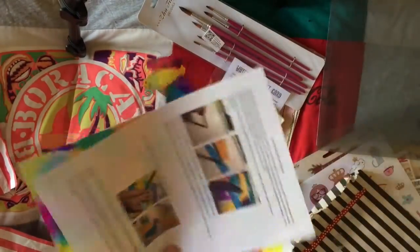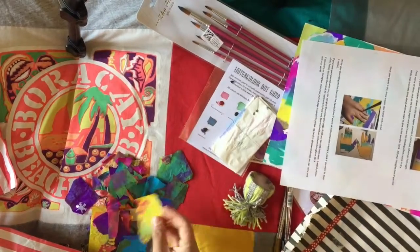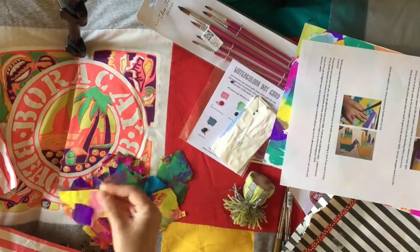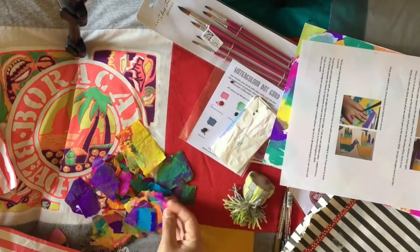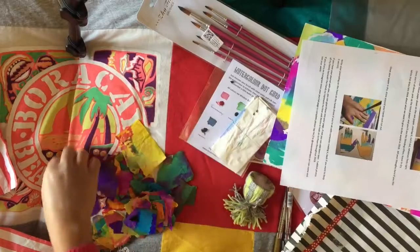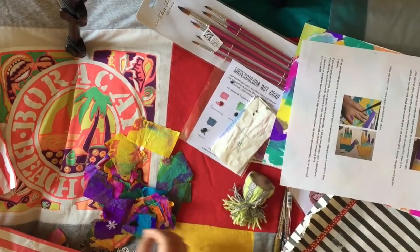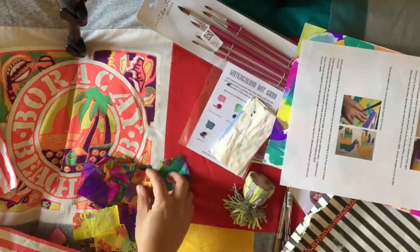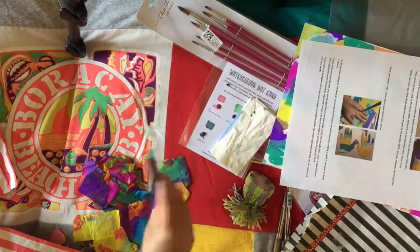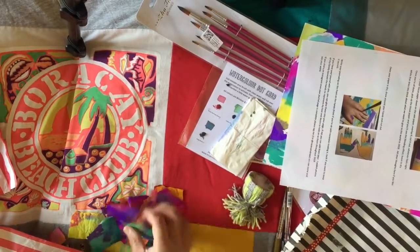I haven't done the journaling part yet but I'll do that soon and I'll probably do a journal-along on that one. I've saved the tissue papers because they bled through each other and created lovely patterns and colors that you can use for journaling too — you can stick them in your journals as a background. I came up with really nice color combinations and I'm really excited to use that at some point.